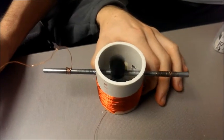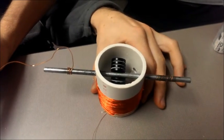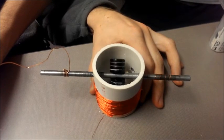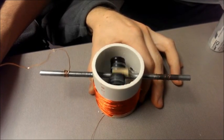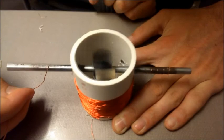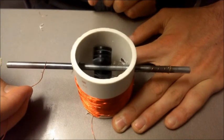At this point, you should notice some movement in the bar. With some modification to the wiring and connections, you should begin to actually create full rotations. And remember, if at first you don't succeed, try, try again. This is so cool!